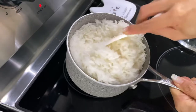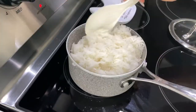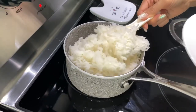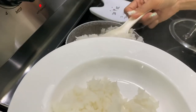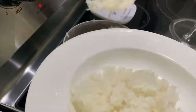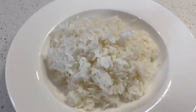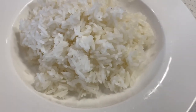Hope this helps you guys cooking your own rice and let me know down below if you try or if you have any questions. Thank you for watching and enjoy! Bye bye!